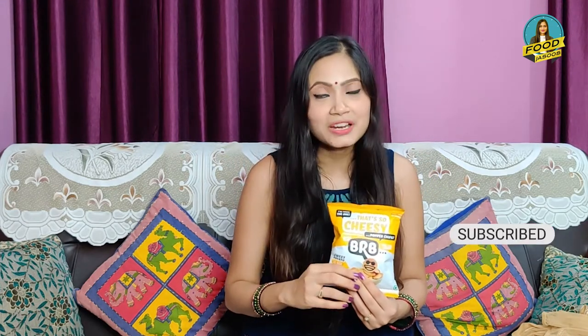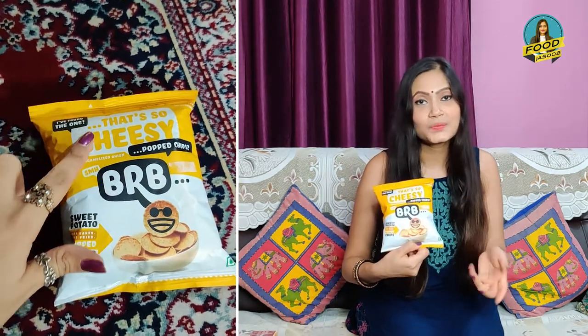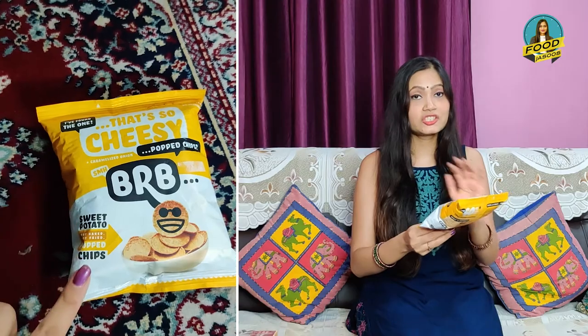But before we start the review, please don't forget to subscribe to my channel. If you see the front of this pack, it is very interesting. It seems like the packet is talking to you — there are many dialogues on it. I found one that is so cheesy: 'Pot chips.' It seems like the chips are talking about you, which is really impressive. The pack is very new and very impressive.